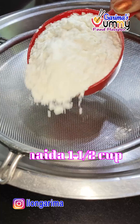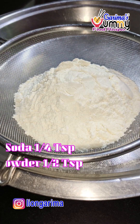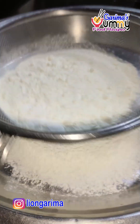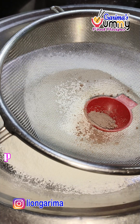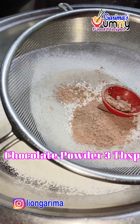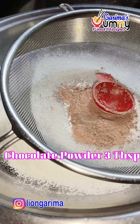Now I will add things one by one. First, I will take 1.5 cups of meda. After that, I have baking powder and baking soda. You will get all the quantities on screen. Now we are taking chocolate powder. Chocolate powder is easily available in the market. Take a good brand and put 3 tablespoons.